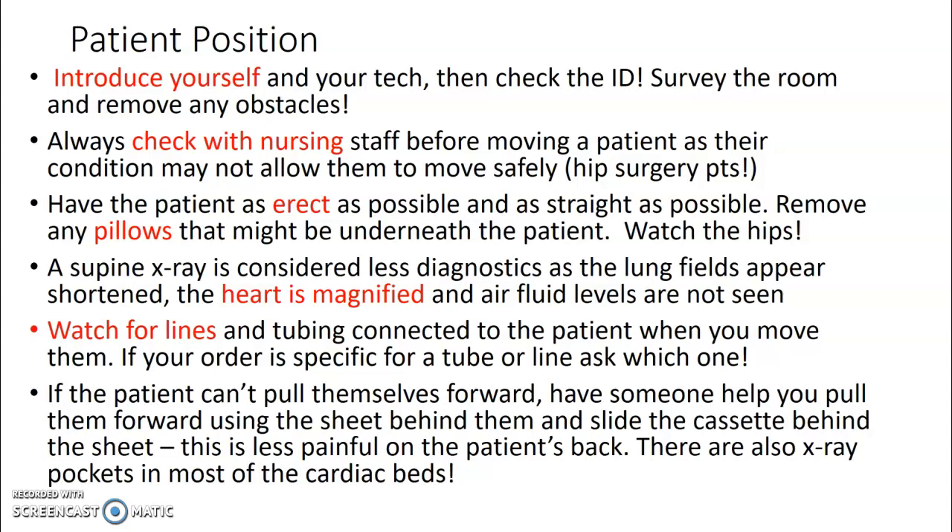Always check with nursing staff before moving a patient, as their condition may not allow them to move safely. If they've had recent hip surgery, they can only go to a 45-degree angle. Ideally, on all portable chest x-rays, you want the patient as erect and as straight as possible. Try to take out any pillows that might be underneath the patient, as those will show up as an artifact.